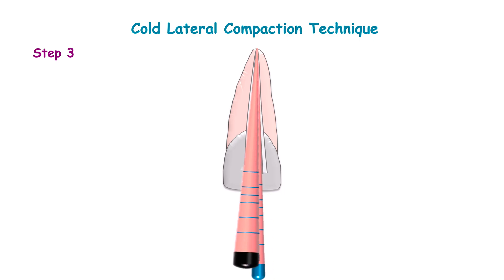Insert an auxiliary cone corresponding to the size of the spreader. Continue this process until the canal wall is filled with gutta-percha without any radicular pulp space. Make sure there is complete obturation in the canal without any visible voids.